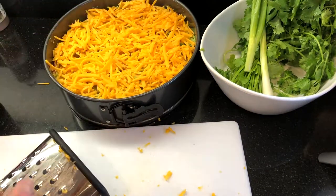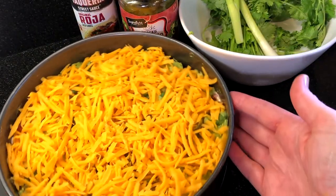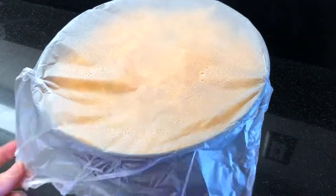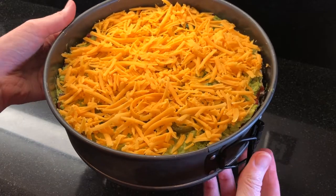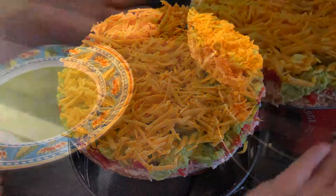This dip is pretty much ready to go. I'm going to let this set in the freezer for about 30 minutes before removing the ring for that amazing layered presentation. To remove the ring, I'm setting the spring-form pan on two cans that are taller than the form and then releasing the spring and dropping the form down. Voila!